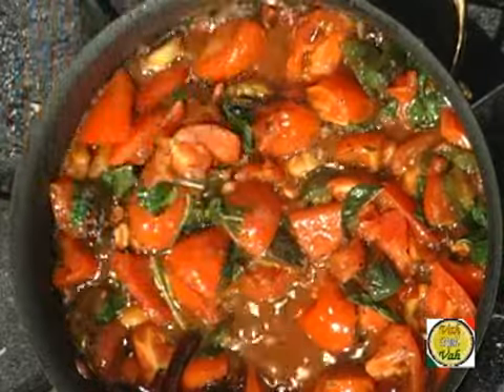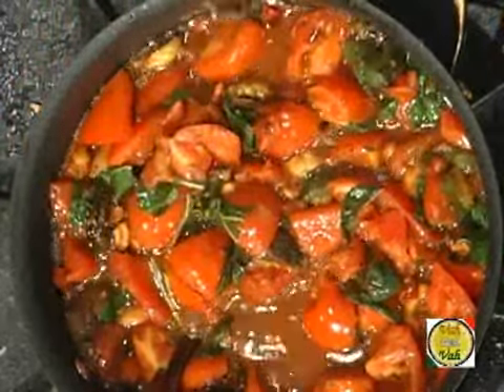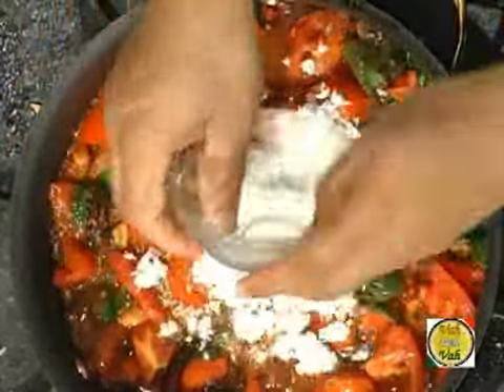I add coconut only when I'm going to eat the chutney within the same day or next day. If I want to keep the chutney for a week, I don't add coconut. But the flavor is wonderful — I'm going to add some coconut to this because I'm going to finish this chutney in the next two days. Once you add all these ingredients, cover it up and cook it on a slow flame.